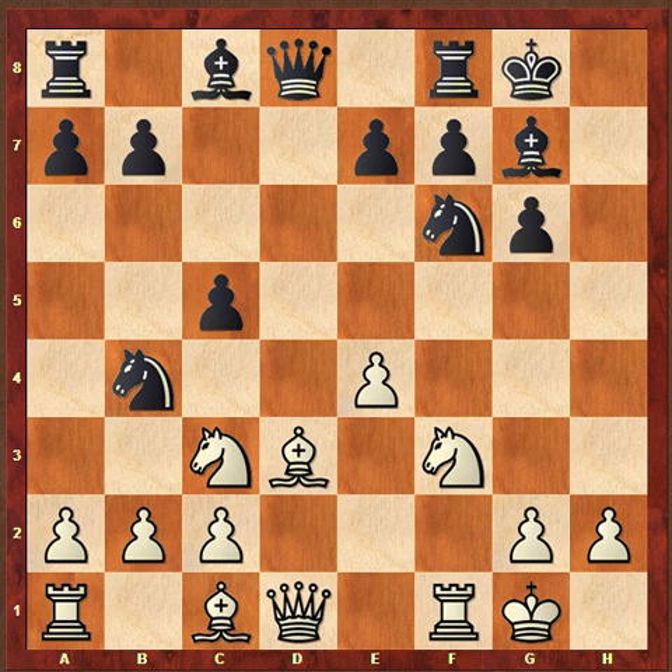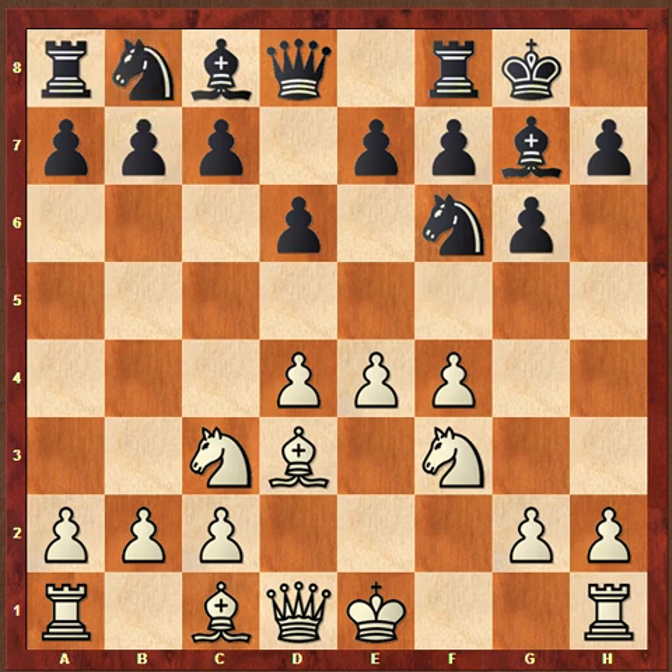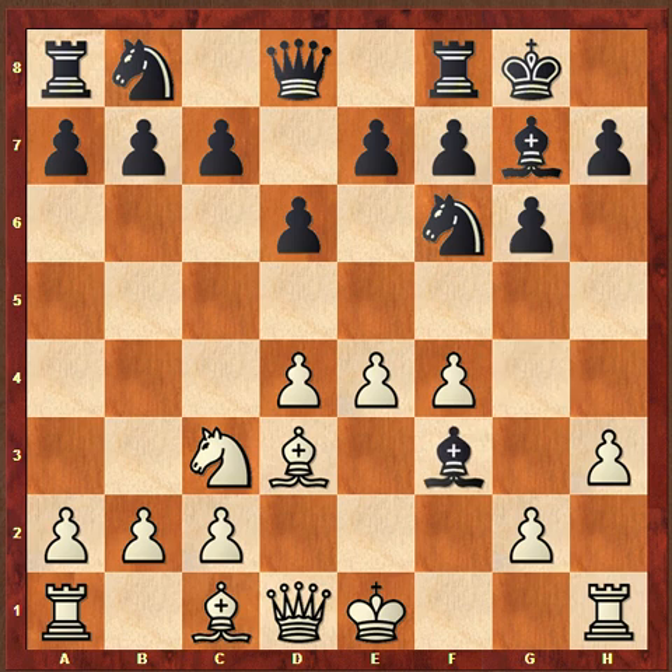In fact, the computer says that black is now slightly better here, so that would be very good for Binko. Now of course, after knight to a6, Fischer doesn't have to play f5. But if he does play f5, then Binko gets a very good setup, which would have kind of put a halt to Fischer's idea of f5.